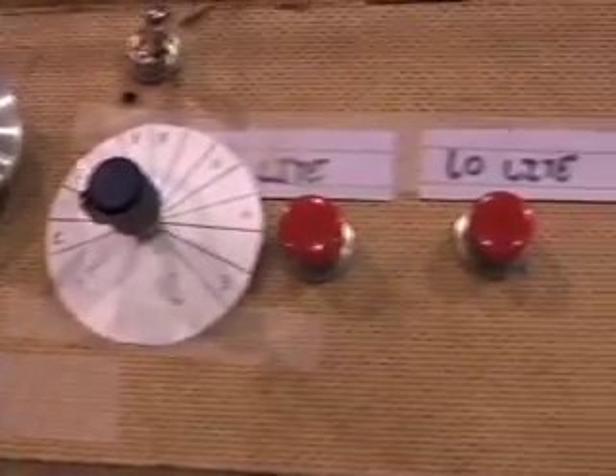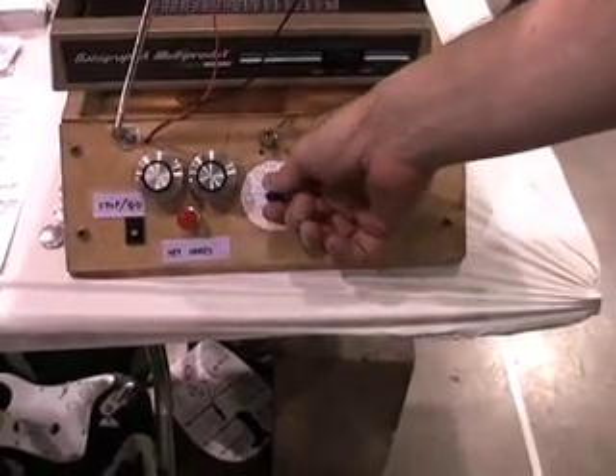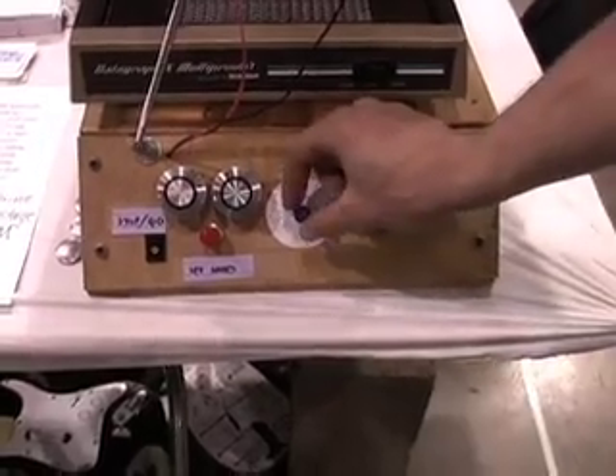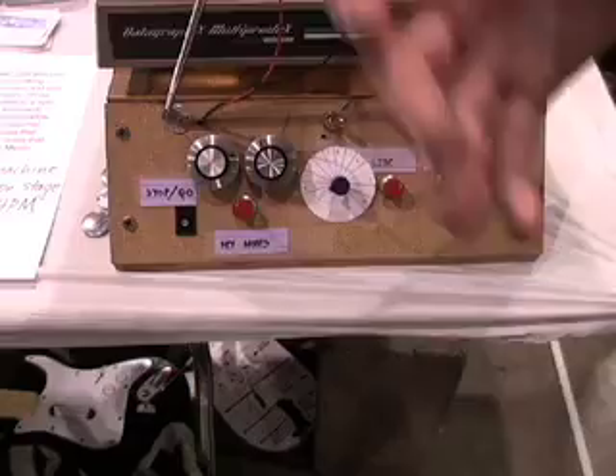There are some controls here so that you can calibrate it a little bit depending on the stage lighting and that sort of thing. There's a control that controls what key the notes come out in, so that you don't just get a bunch of random discordant notes. And then you can control your high and low notes, so you can use all of that to adjust the range of notes and the range of light that it's going to accept.